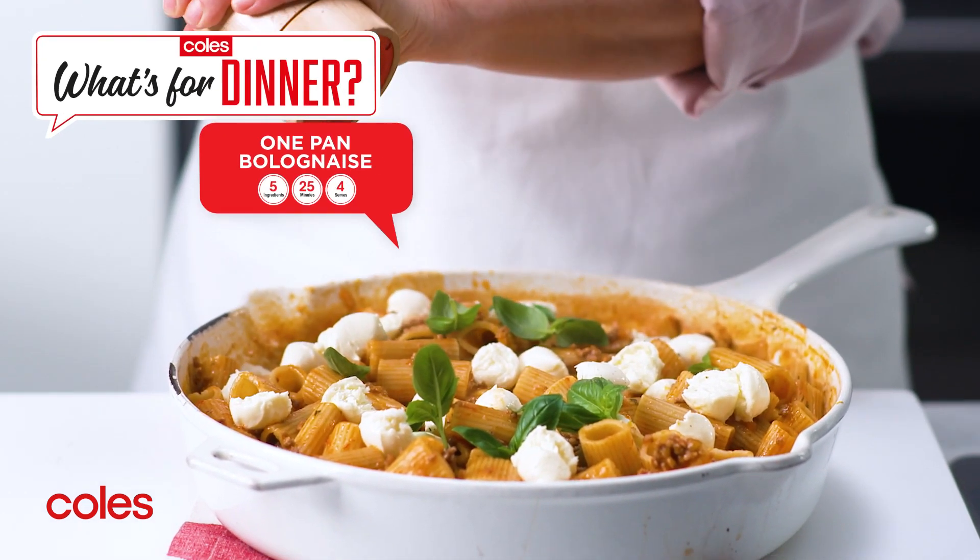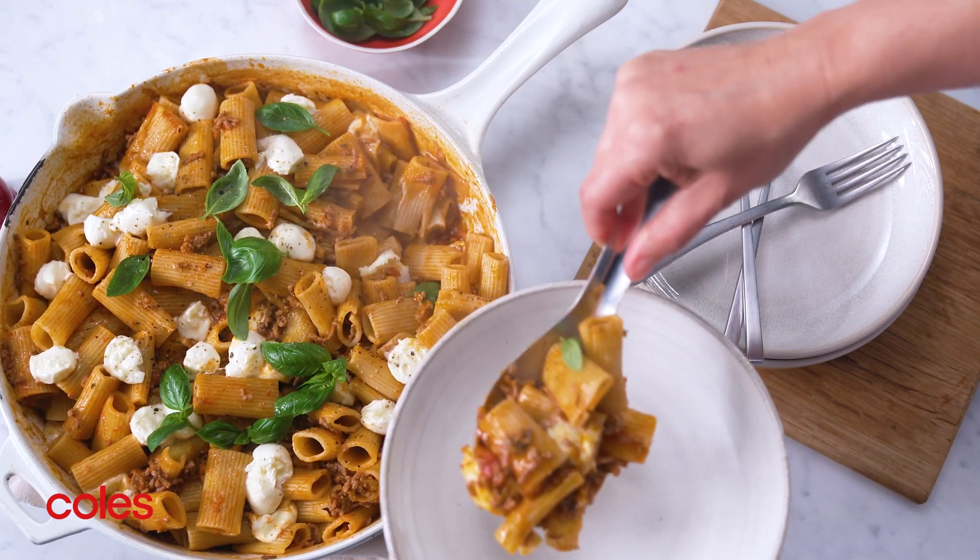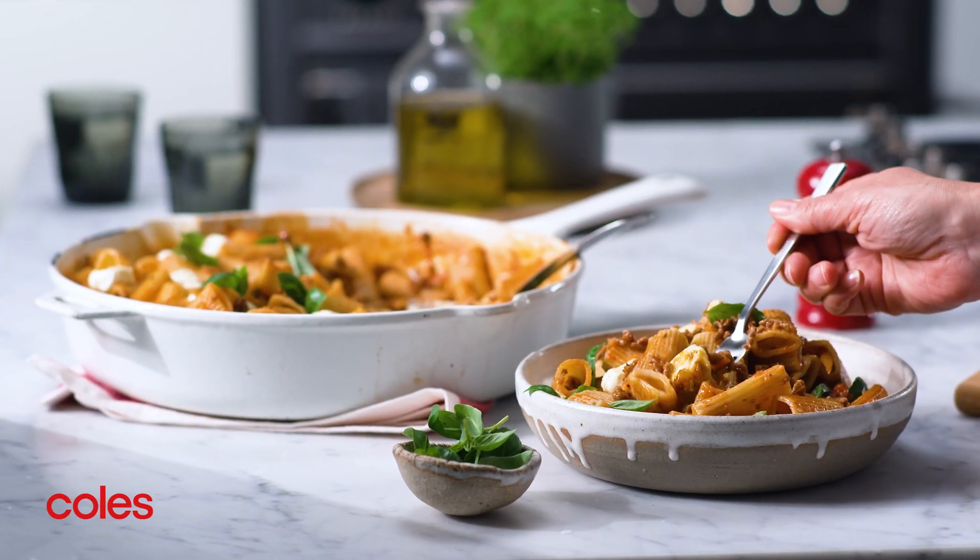One pan bolognese. With only five ingredients and one pot needed, this one pan bolognese is an easy twist on the classic pasta dish.